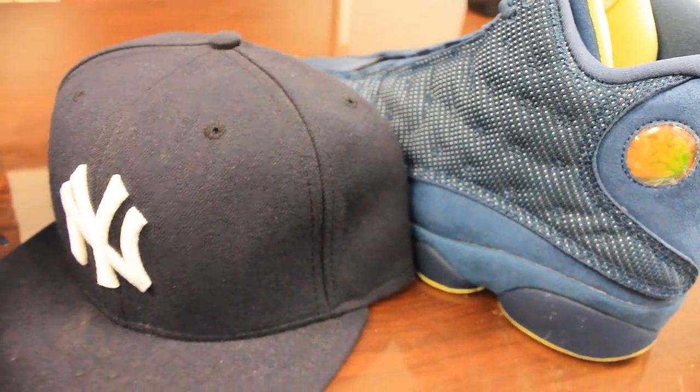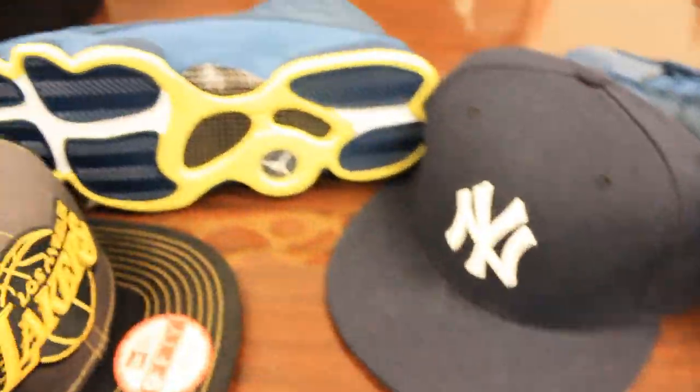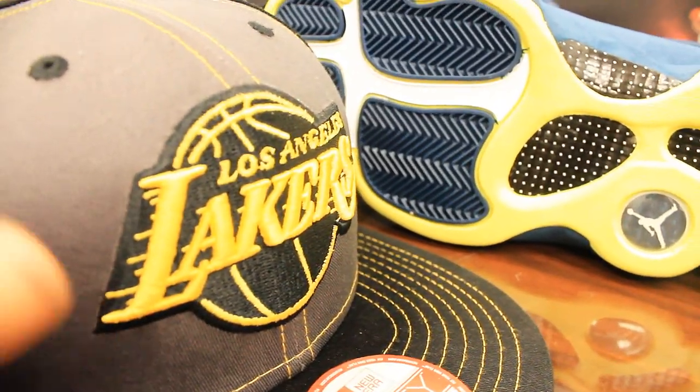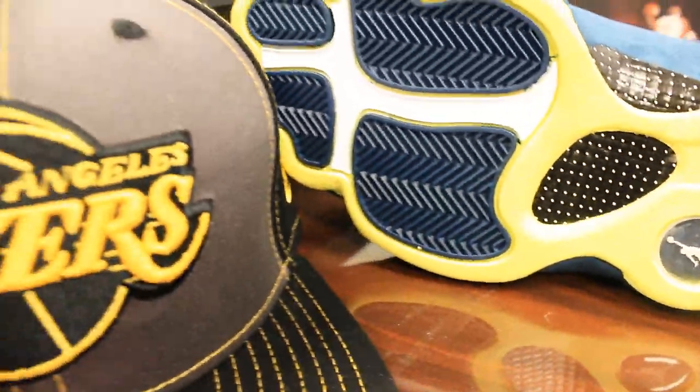In person you're going to see that there's an even greater difference. The camera didn't pick up on it too well. I'm also going to grab a Lakers hat and show you how it compares to the bottom. You're going to look at this video and say, well, I don't see a difference — but that's just because it's a camera; the contrast is going to be a little bit different.